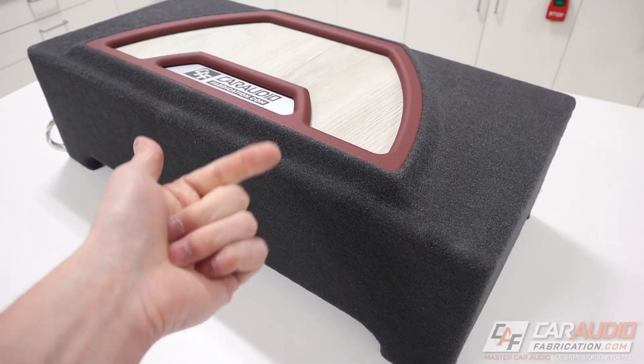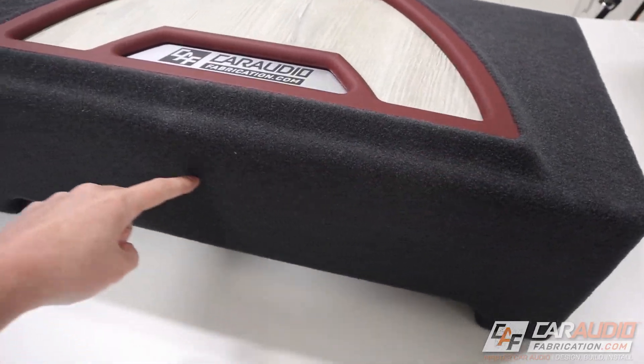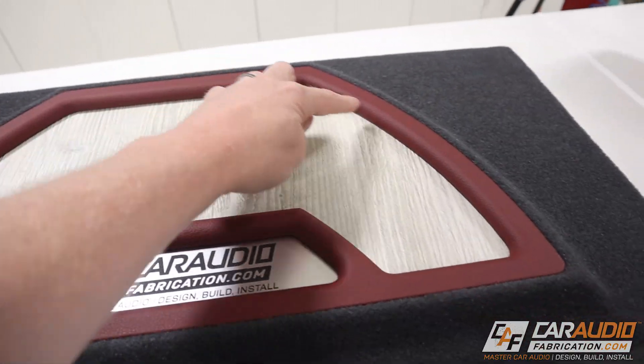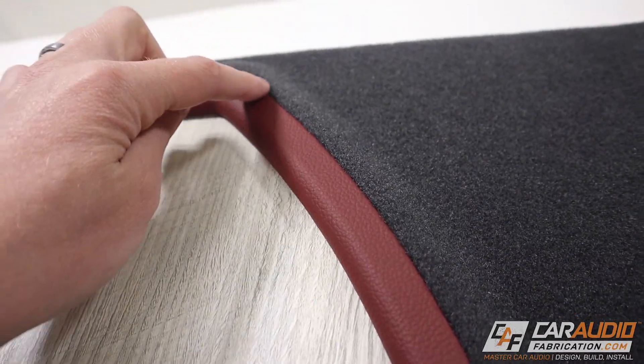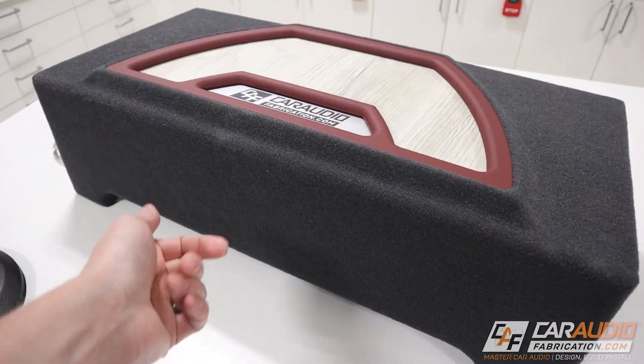If this is the first video you're seeing about the build log process of this box, I do have a full build log video for doing all the woodwork, a full video for doing all the template work on top, and also a video for doing the upholstery — which is a really important process to get these nice perfect gaps between each of the pieces.